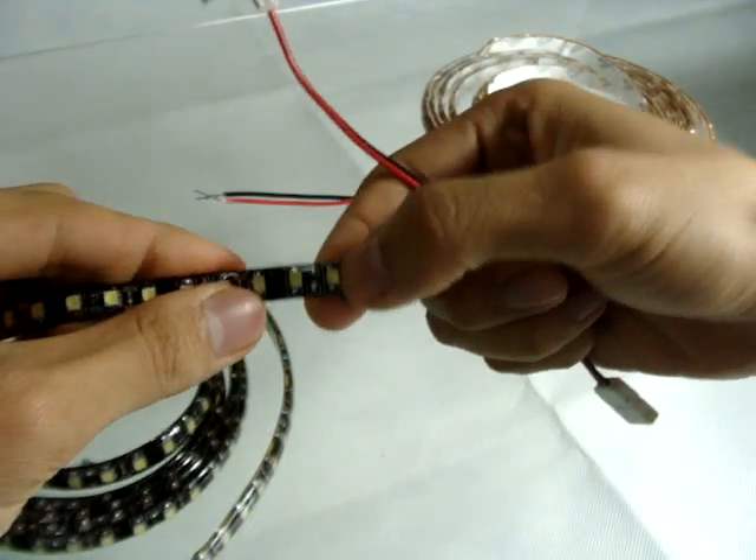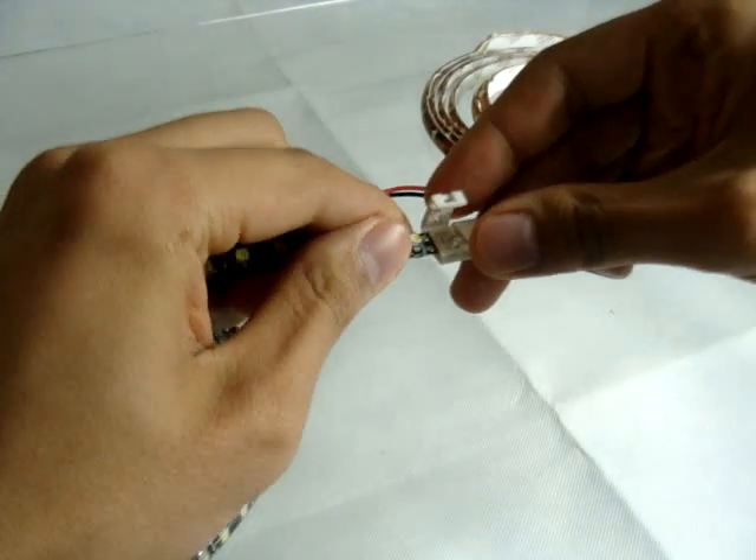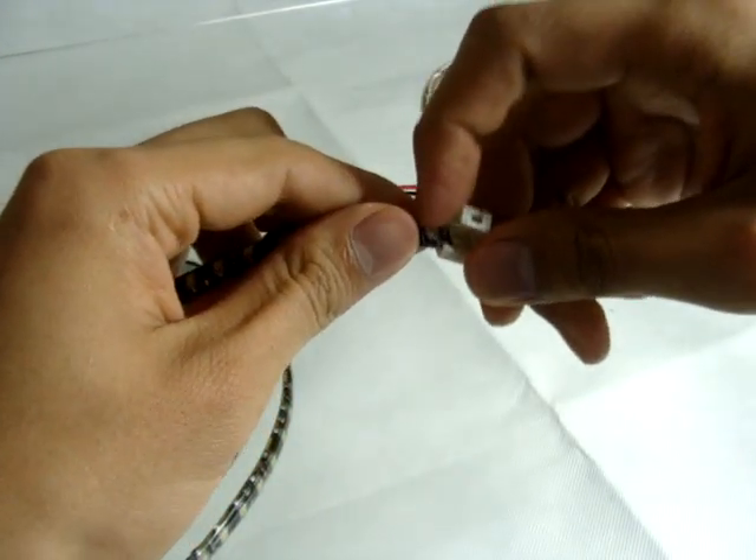First, I have to take off the silicone here. And I took off a little bit, but as you can see, I cannot slide in because there is a LED here.